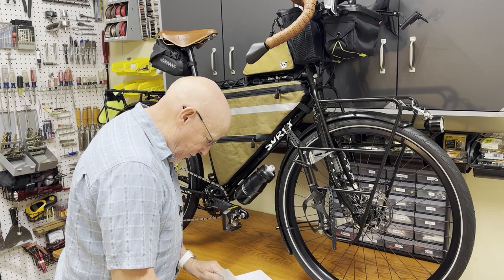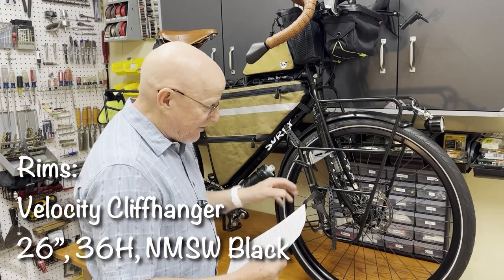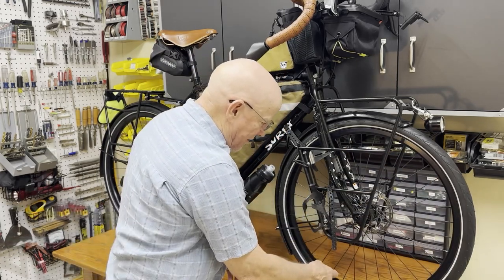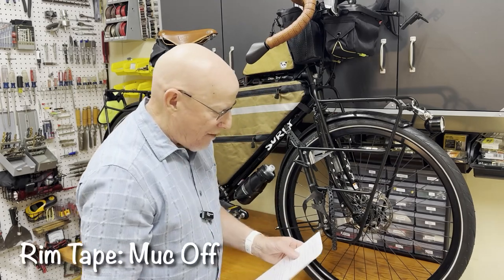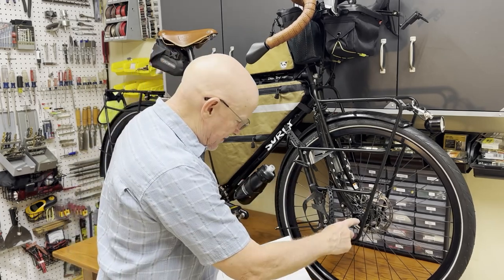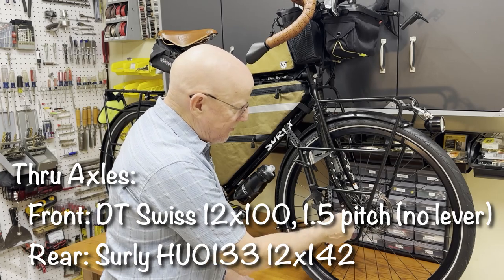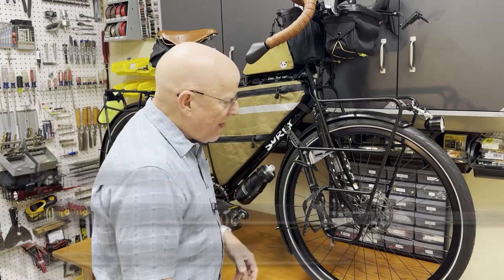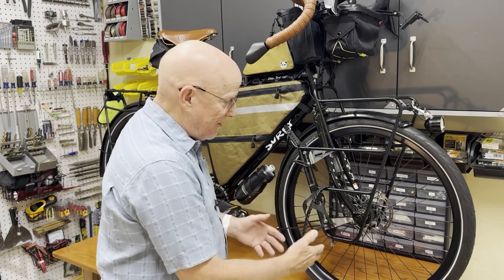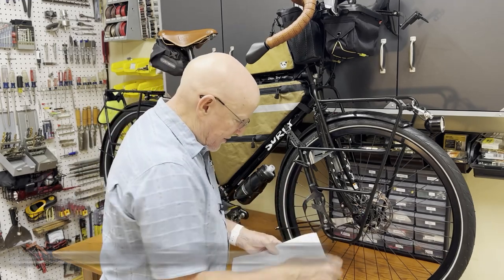The rims are Velocity Cliffhanger — really good, super durable rims. The rim nipples are DT Swiss brass nipples. Inside there is a band of tape going around to stop air from leaking out around the spokes, and the brand of that tape is Muc-Off. The spokes are DT Swiss double-butted spokes. The through axle is also DT Swiss — details below. The bike came with an axle with a lever on it so you didn't have to use a wrench to remove the wheel, but that lever was getting in my way, so I replaced it with a through axle without the lever since I don't plan to take it off much.